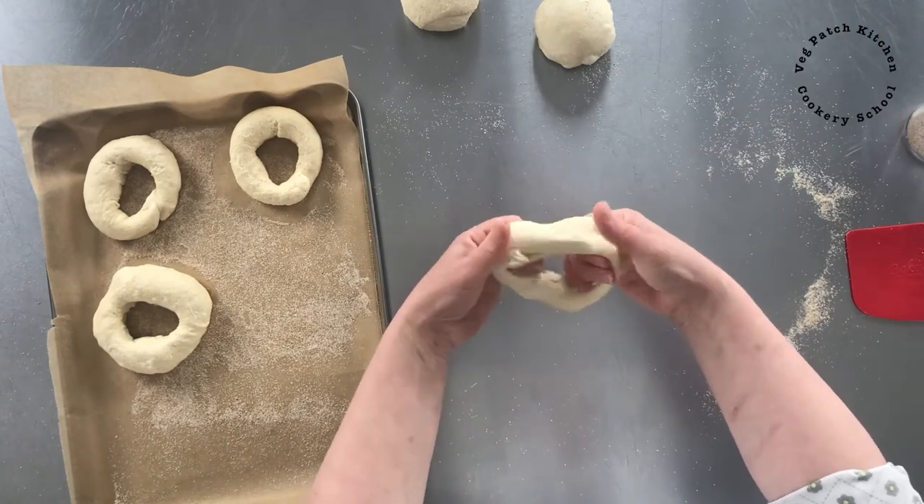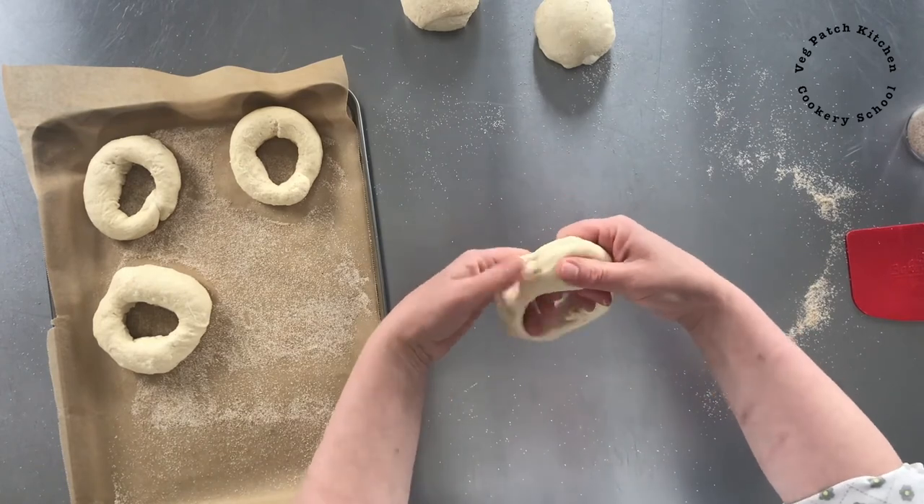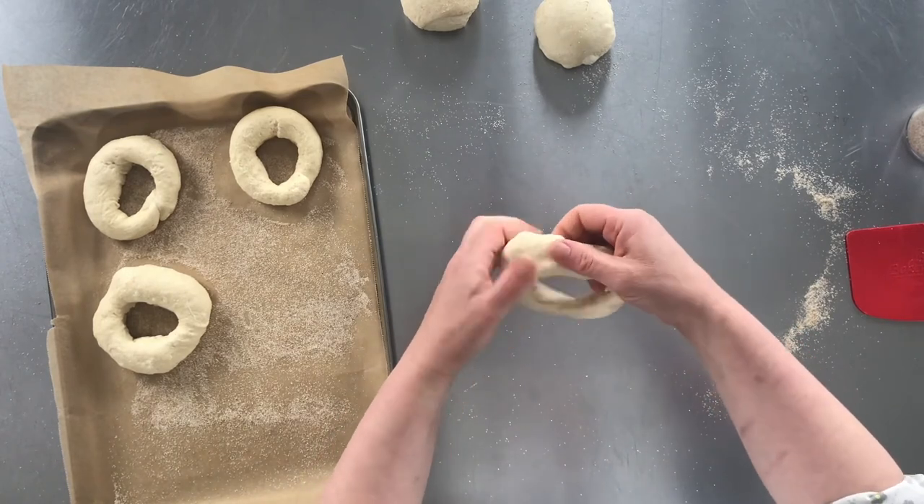Just keep pulling it around your fingers to make that definitive bagel shape.